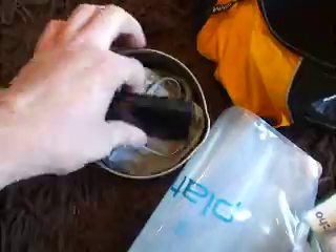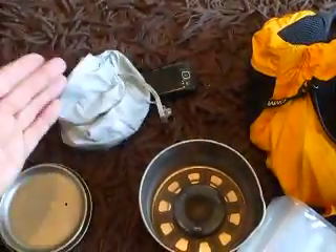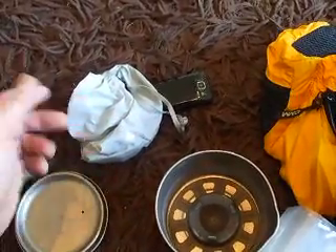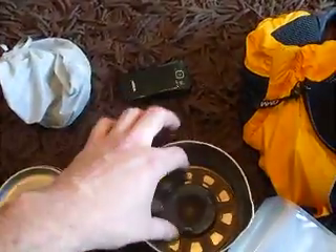Taking the lid off, inside we've got a mobile phone and the first aid kit — that's going to have things like Compeed blister plasters and all sorts of bits and bobs like that. Sort of first aid items, plus bits of tin that you can keep in there as well.